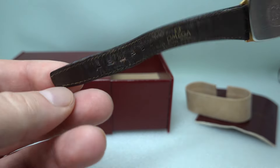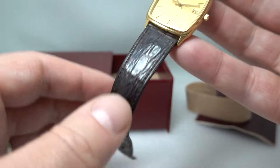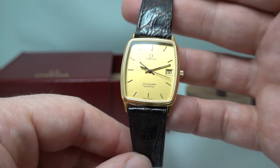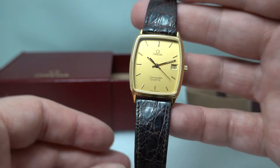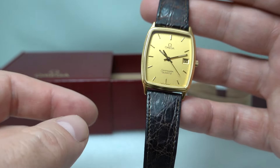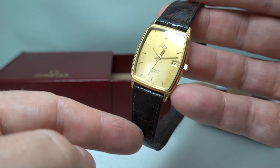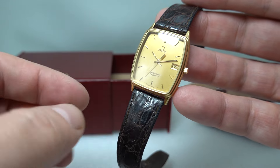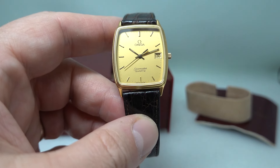The only thing that's showing wear is the original strap, but this is from 1986. Most collectors would rather have the original Omega strap even with some wear, rather than just throw a new strap on. If you want a new strap we'll transfer the buckle — we can do that — but most people are going to want this strap. It's easy to put a new strap on, very difficult to find an original.